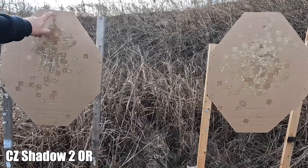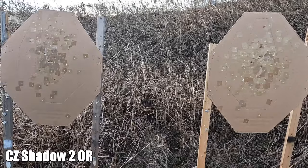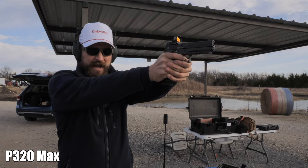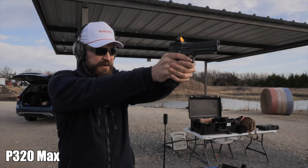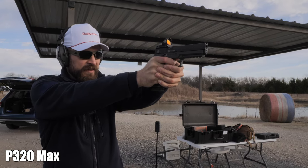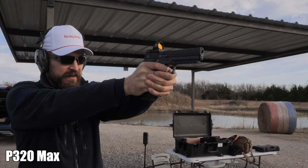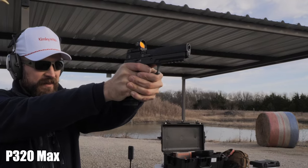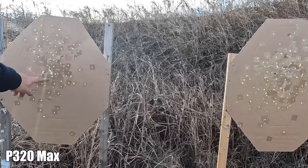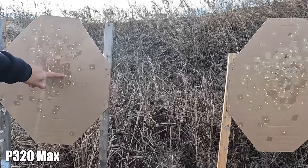The Sig P320 Max Legion frame is very good. A little broad at the back — I'd like the frame at the back to be thinner, that's why I like the AXG a little better. Getting the grip to settle down is a little challenging. One flyer high with the Sig, but if you disregard that it's very good — pretty much right in line with the Rival.